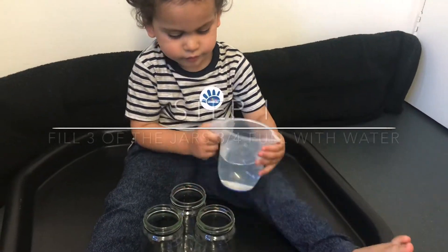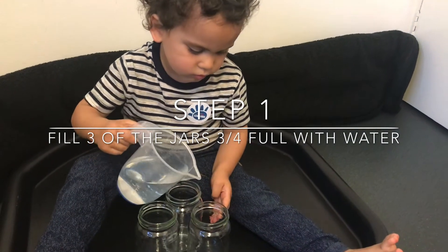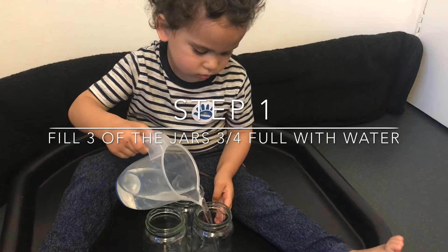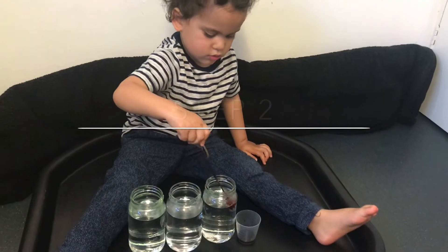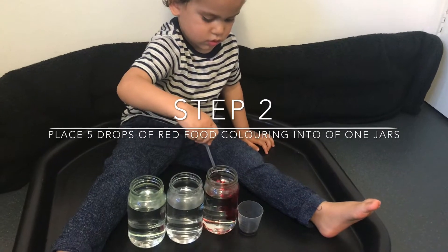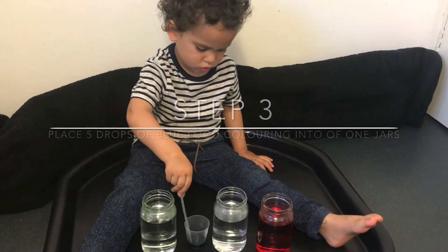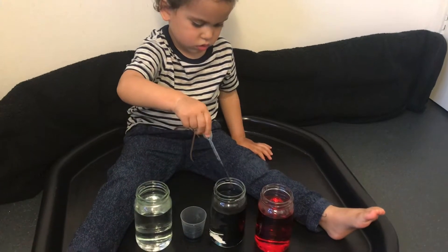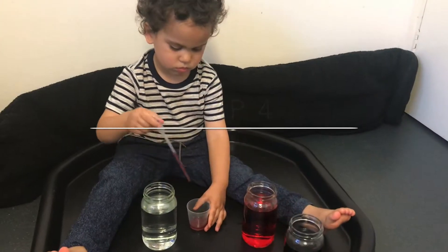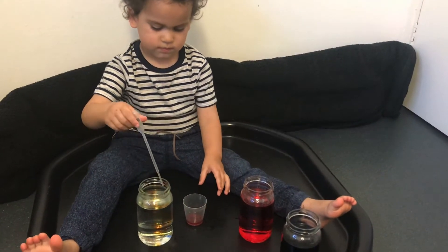So the first thing we're going to do is fill up three of the jars three quarters full with water. Then place five drops of red food colouring into one of the jars, five drops of blue food colouring into another jar, and five drops of yellow food colouring into the last jar of water.